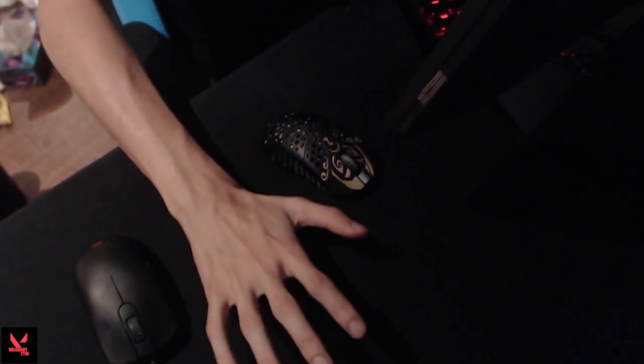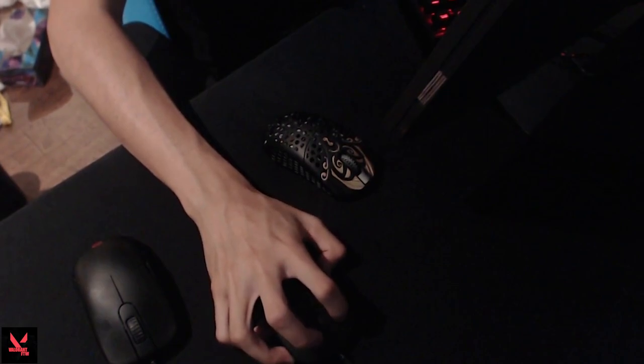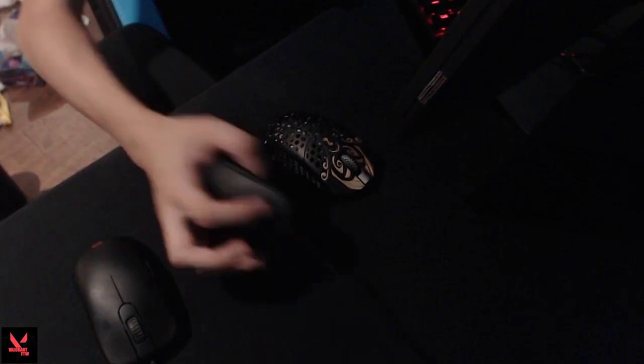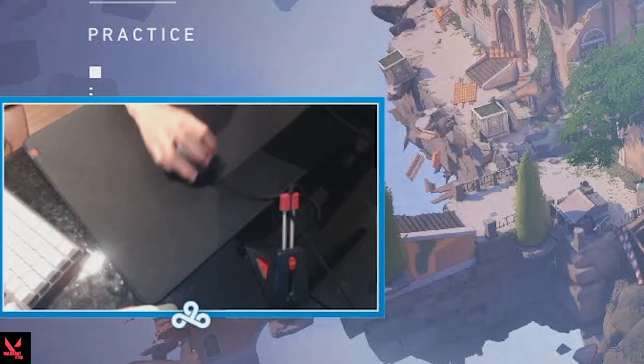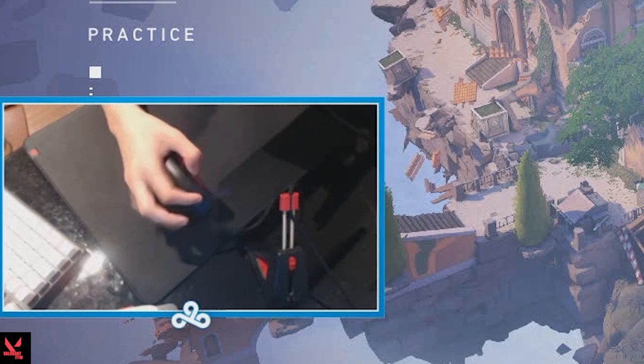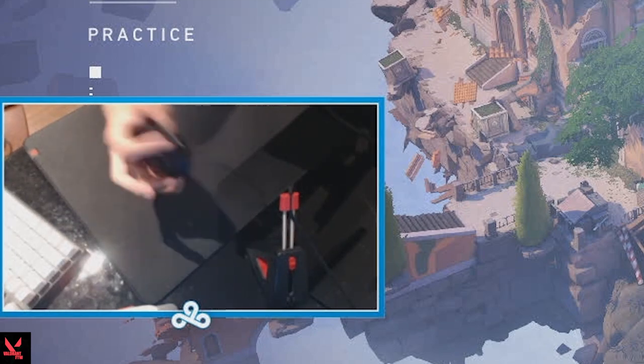This right here is my central part — it's literally a palm grip made into like a claw. I do a four finger grip, but this finger doesn't do anything.